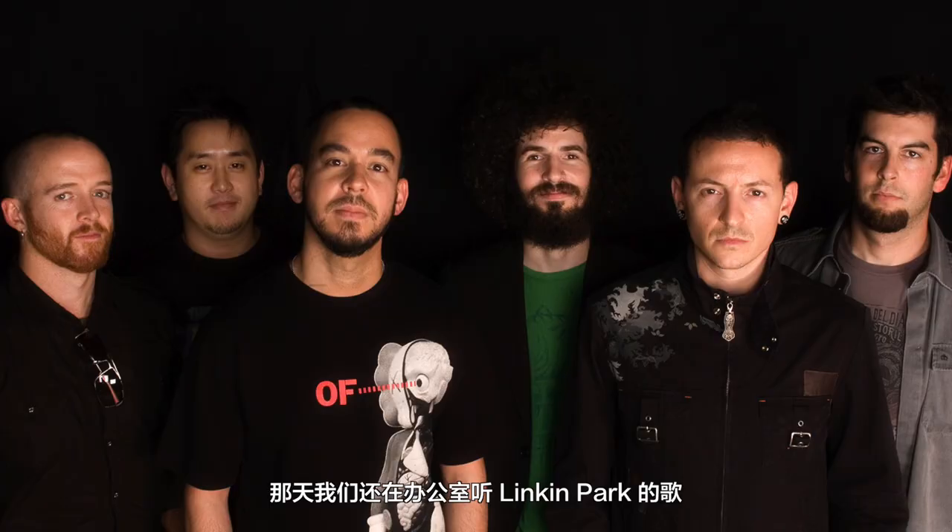I'm an old soul so I like to listen to a lot of old stuff. We were actually listening to Linkin Park the other day while we were in the office. I like all types of music — sometimes it's nice to listen to easy music, sometimes loud rock music. It just depends on how I'm feeling at the time.